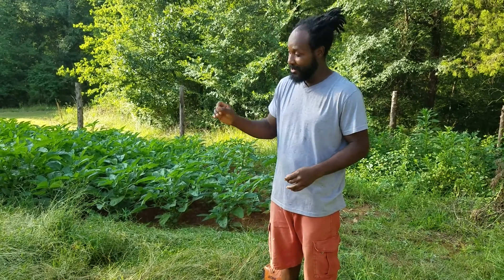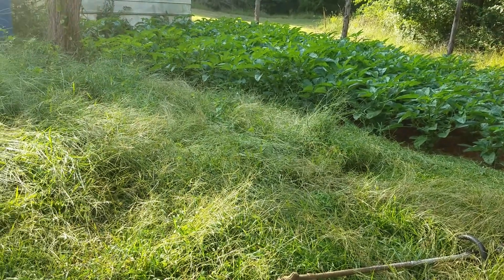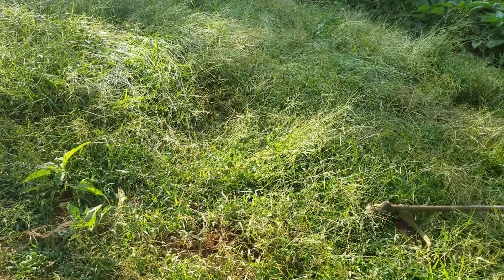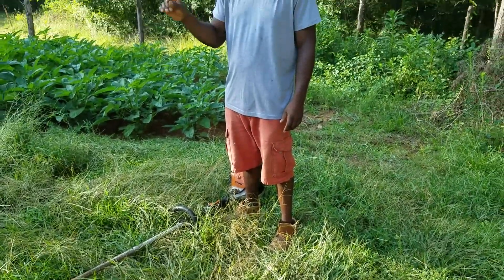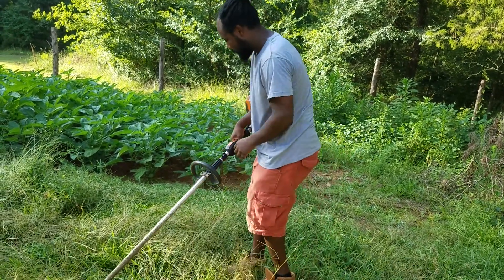As you guys can see, there are all these weeds right here. The cardboard and everything — once we bring it in — we're going to be sitting it on top of here. What we're going to be putting down is organic matter compost. We've got some wood chip that's been broken down over the years, and we're also going to be taking you guys inside the chicken coop to gather material that's already been broken down. Now I'm going to go ahead and get the weed eating going.